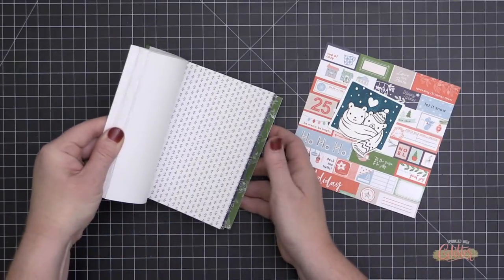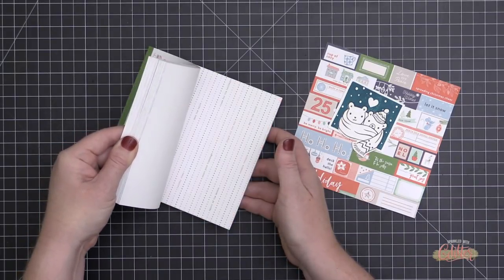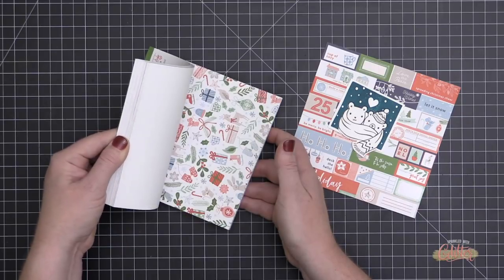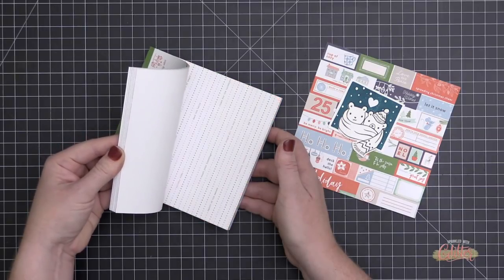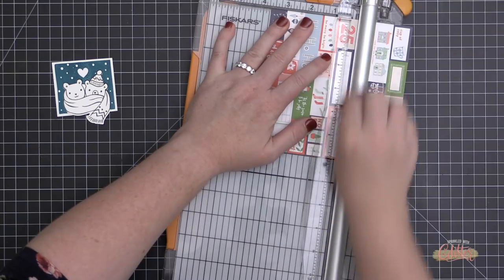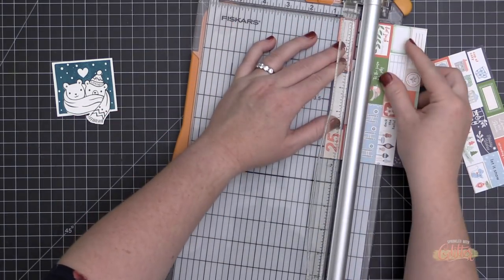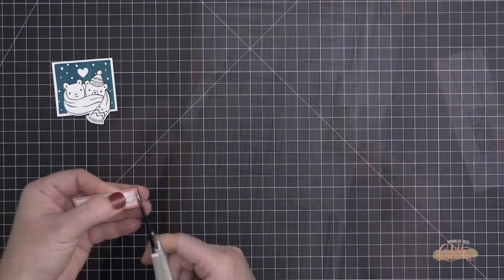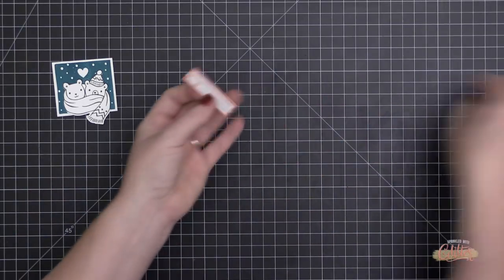For the pattern paper I'm using the new Pink Fresh Studio Holiday Vibes 6x6 pattern paper pad. I'm flipping through it so you can see all the colors and patterns included. I have one set out already that has labels and greetings on it, and I'm taking this to my trimmer to trim it down.